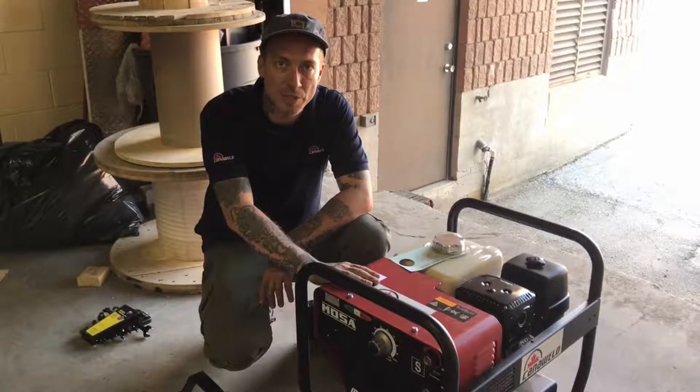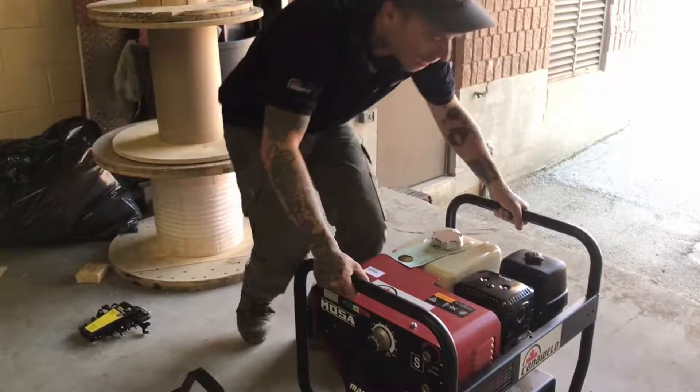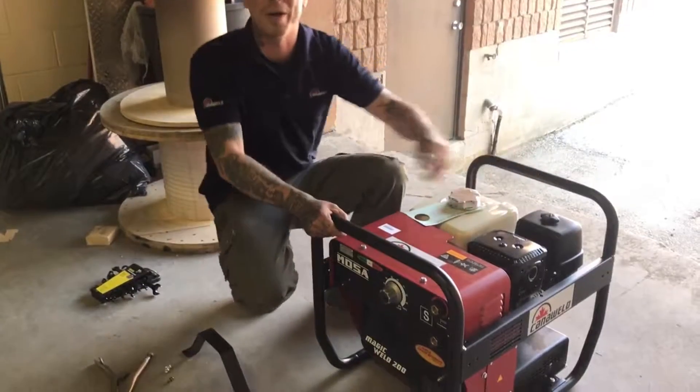This guy though is a bit heavy. It's the 200 amp version so it weighs 123 pounds. I can more or less pick it up, but it sure would be nice if I had a cart or an easy way to wheel it around.